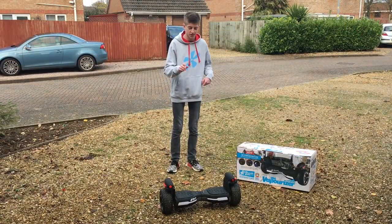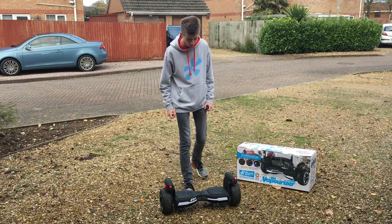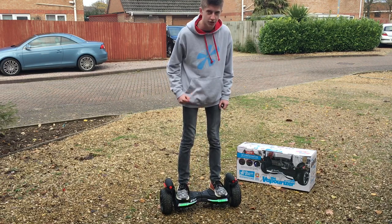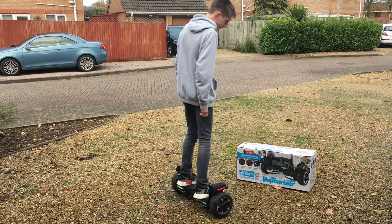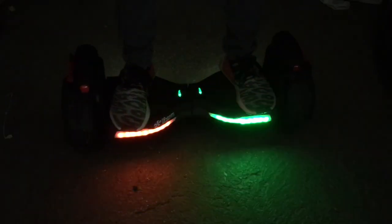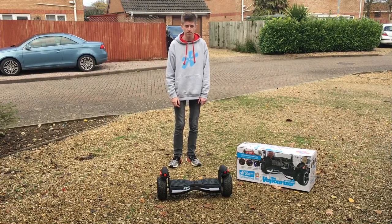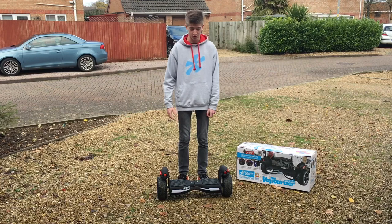Before we cover the smoke jets, let's first cover the lights. If I turn on the board, you'll see when I step on, the front colour-changing lights activate, and we're also covered by the white ones on the back. On screen now you'll see these in the dark where they look absolutely their best. So let's cover the best feature of this board — the smoke jet streams.